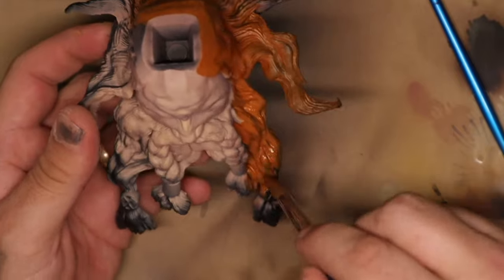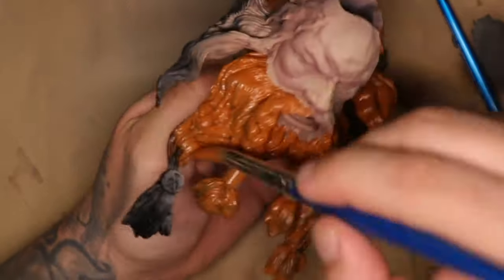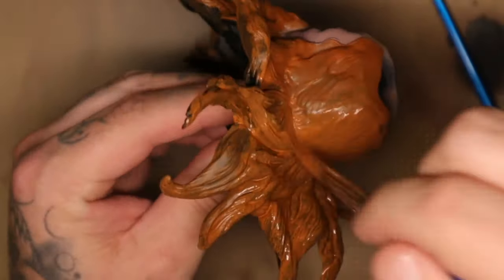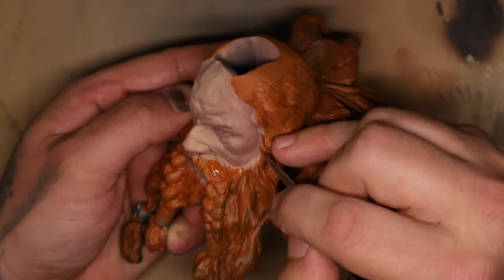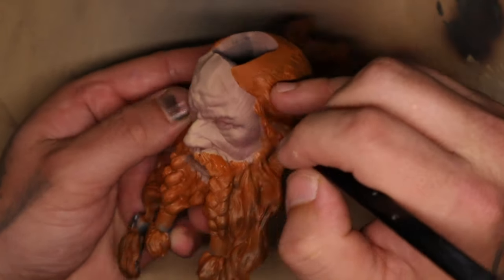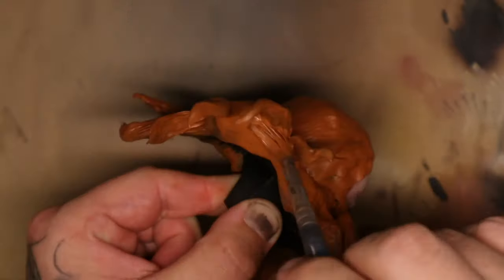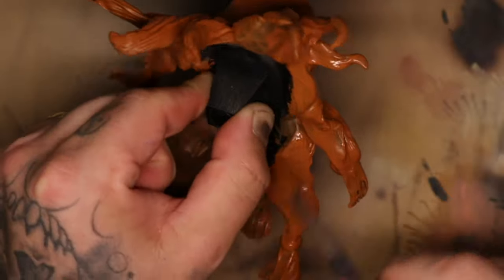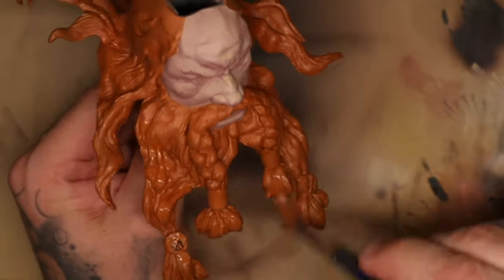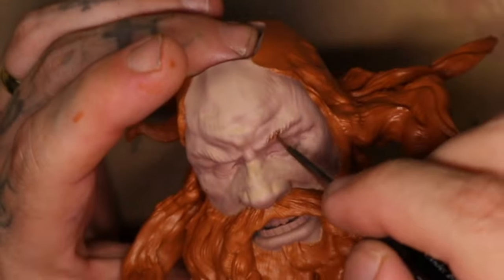To base coat the hair I'm going to use red leather - this is one of my favorite paints. If I'm doing anything orange or orangey-brown this is going to be my base because the coverage is really great, the paint moves well, and it does a good job covering even over black for being such a light color. I start with a heavy hand and a large brush, then go back into the edges to tidy them up. One of the great things about this paint is how well it matches when you add layer over layer.